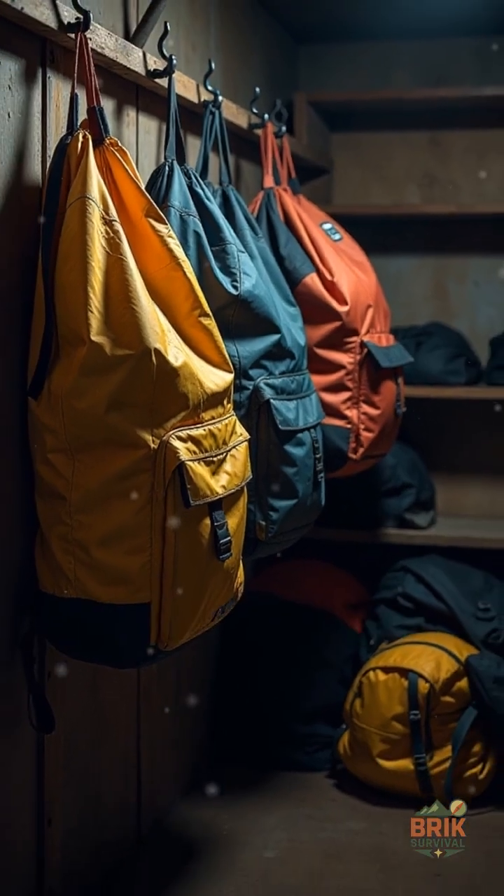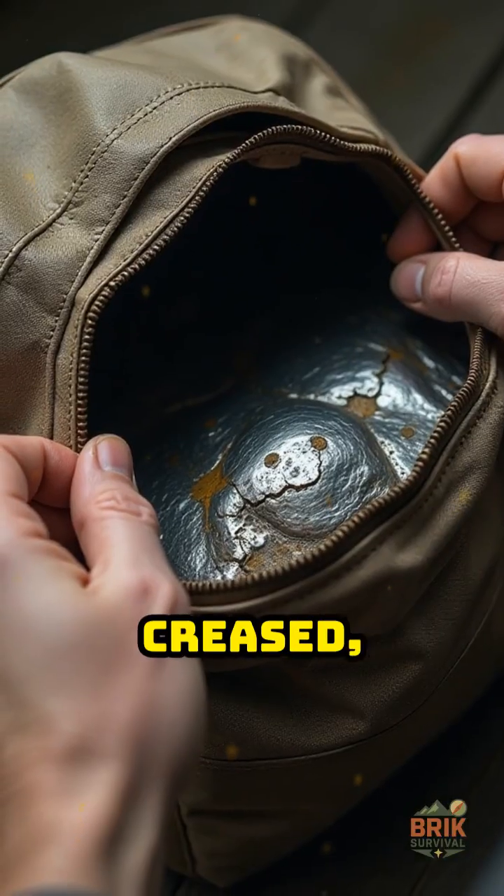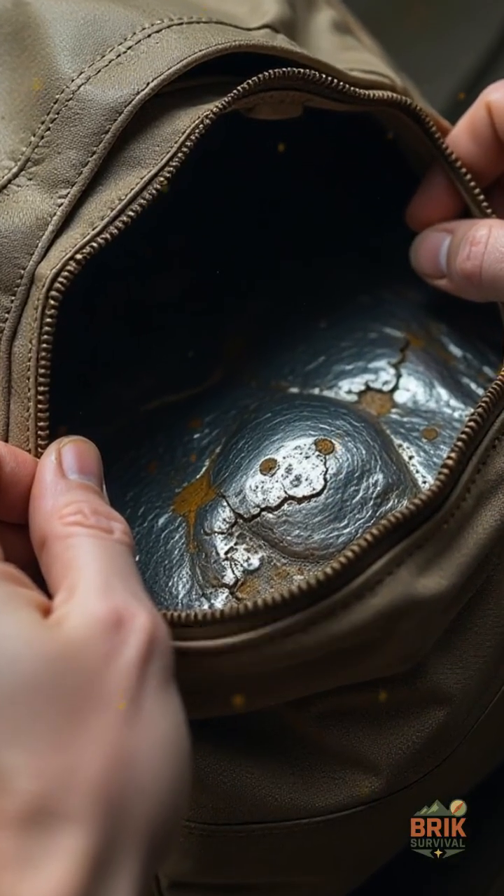Store bags clean and dry. Do not overstuff them — stretching weakens the shield. If the inside is creased, flaking, or worn through, retire it.